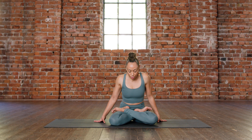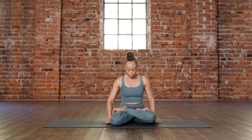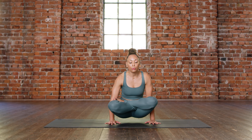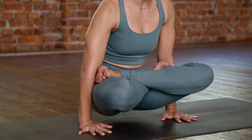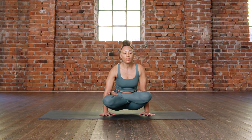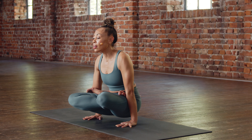Let's take a breath in downward facing. Inhale, shift forward — plank position. Lift your chin slightly, resist the body weight. Exhale, lower down — chaturanga dandasana. Hold. Inhale, upward facing. Exhale, downward facing. Again — inhale, shift forward, plank position, full breath. Exhale, lower down, chaturanga dandasana. Inhale, upward facing. Exhale, downward facing. Let's do one more — inhale, shift forward. Exhale, lower. Inhale, upward facing position, legs nice and strong. Exhale, downward facing.